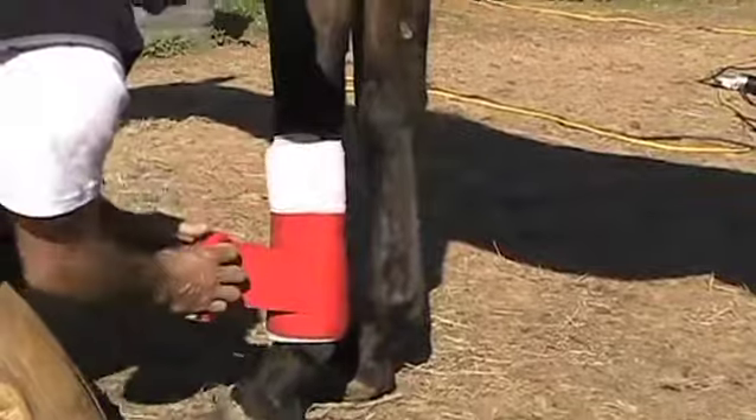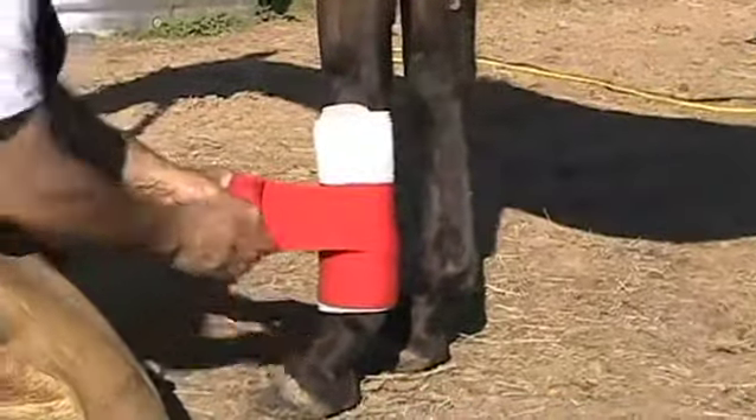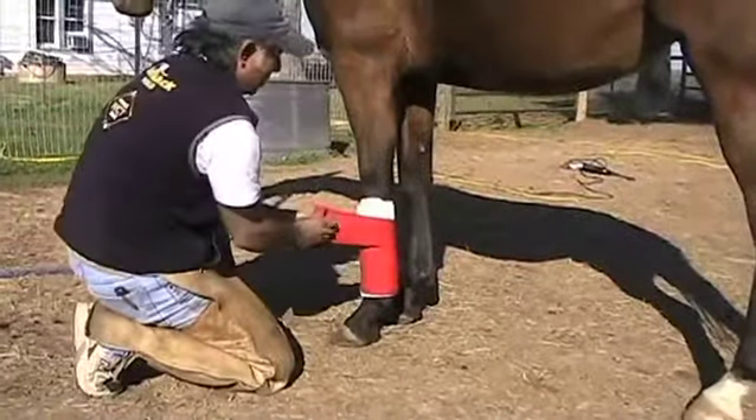Not too tight, but not too loose, because if it's too loose it's going to fall down. But if it's too tight, it's going to be uncomfortable for the animal.